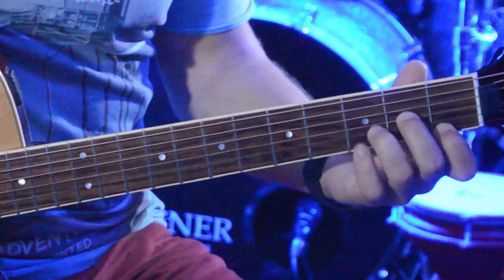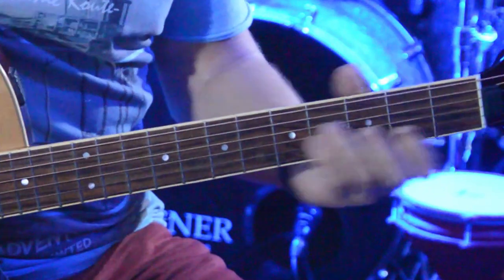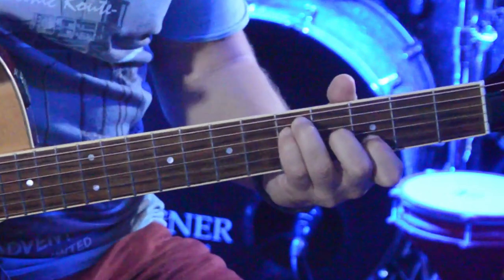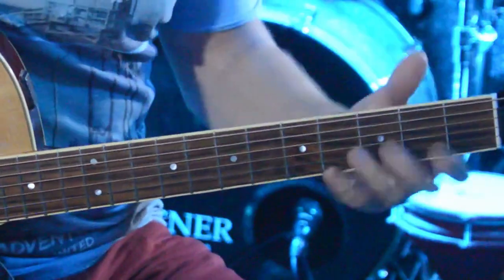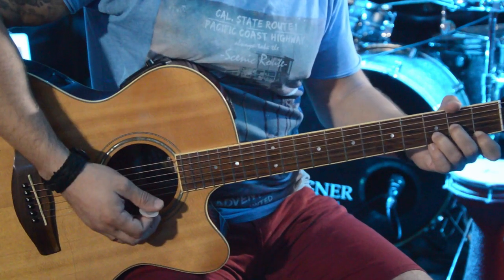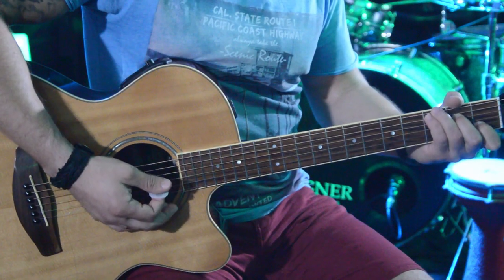So the chord sequence is: first chord D minor, then F, then C with the G note, then G. All the time in the intro I'm playing each chord once and then muting it before moving to the next. So: D minor — mute, F — mute, C — mute, then G.